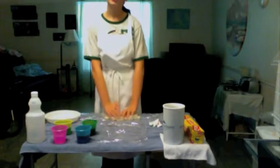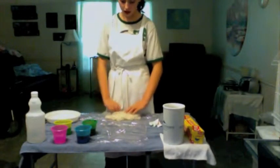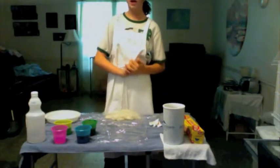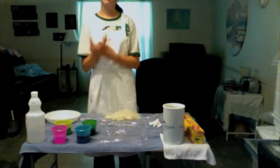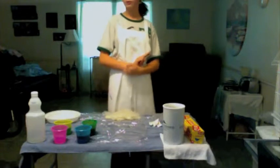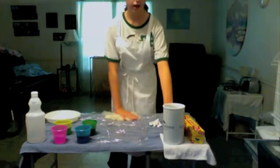Hello there, conspirators, welcome back to part two of how to dye your own wool. In part one I covered how to stir your own dyes and what supplies you need. In part two I'm going to show you how to dye your own wool, so let's get started.